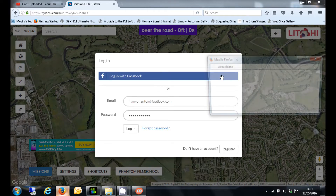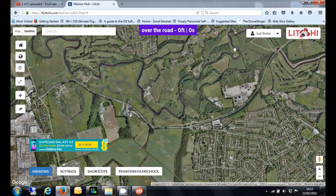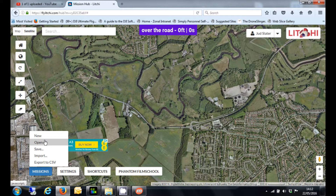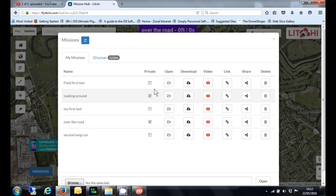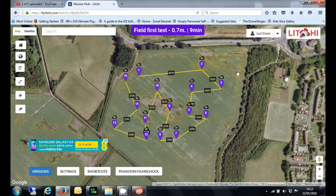I choose to log in with Facebook. If you have an account with Litchi, put your details in there. As you can see, I'm now logged in. If I go down to missions and click open, there's my missions. So let's just load one up — click on the open button, and there is one of the missions I've created.